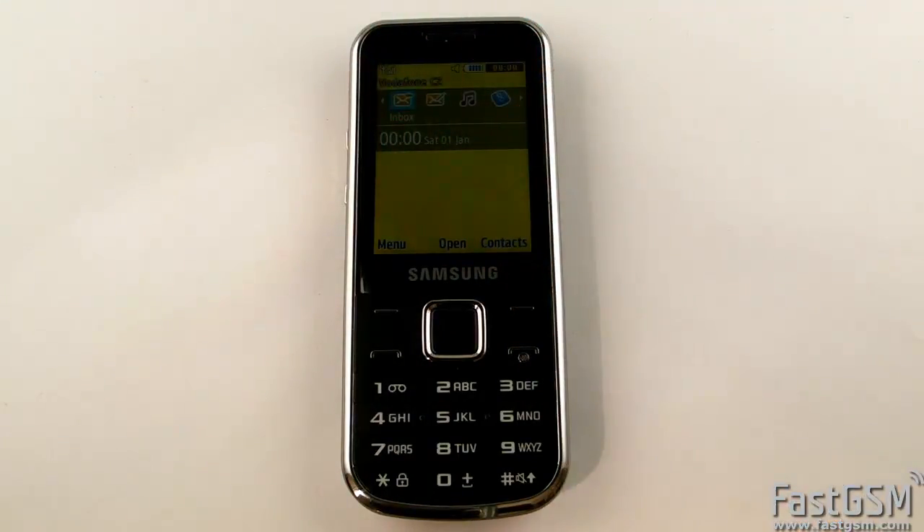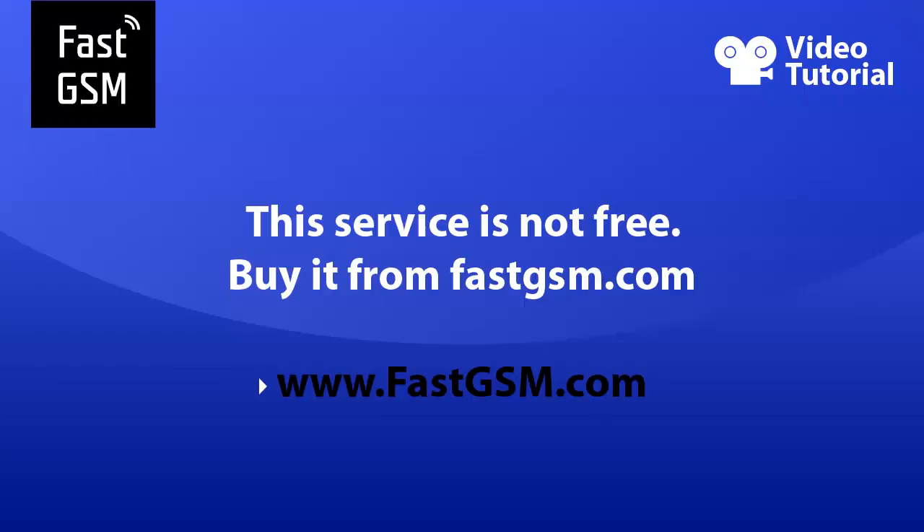Congratulations! Your phone is permanently unlocked now. This service is not free — you need to buy it from fastgsm.com.